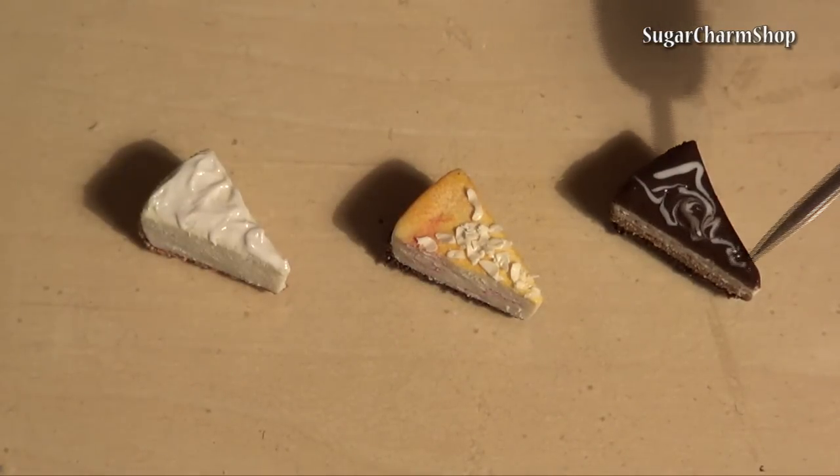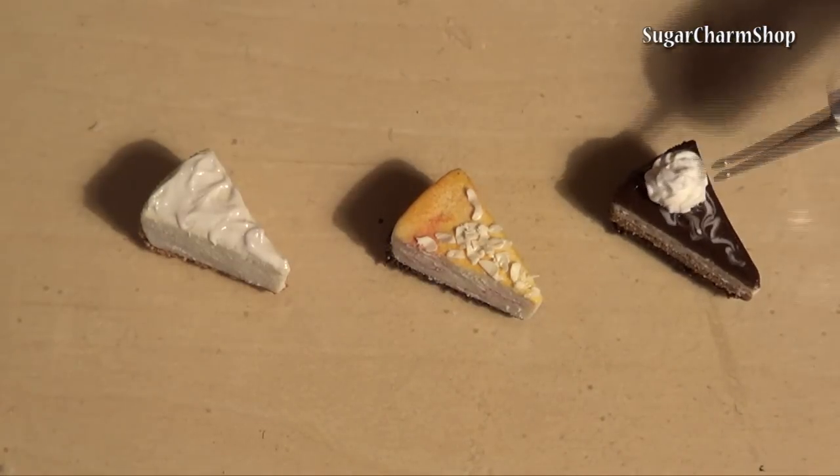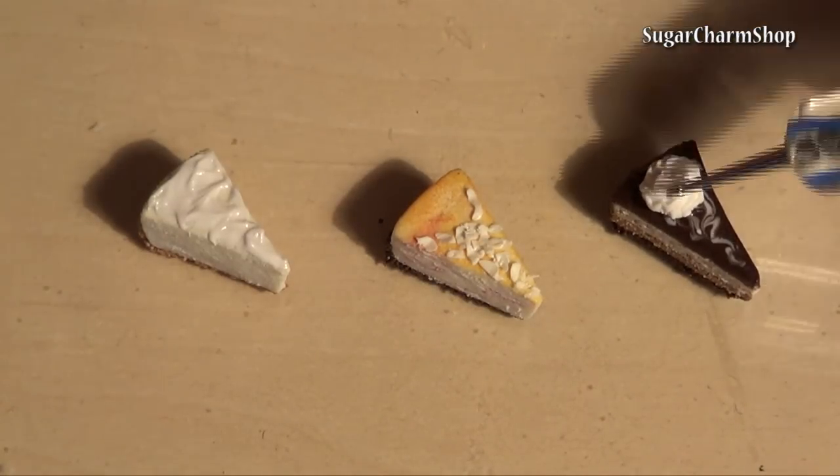I also used white clay to create some whipped cream swirls. I have a video showing how to sculpt different styles of frosting or whipped cream, so I'll link that in the info box.